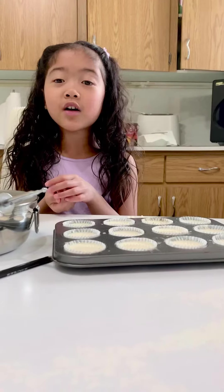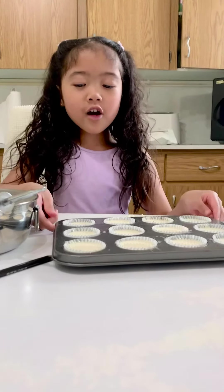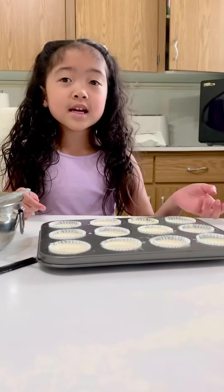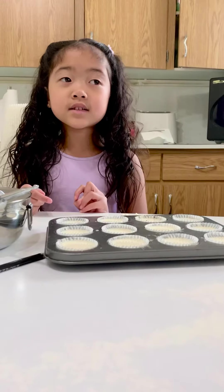Today I'm doing a baking video and I'm making cupcakes. I already poured in the batter. It was made out of water, eggs, and oil.